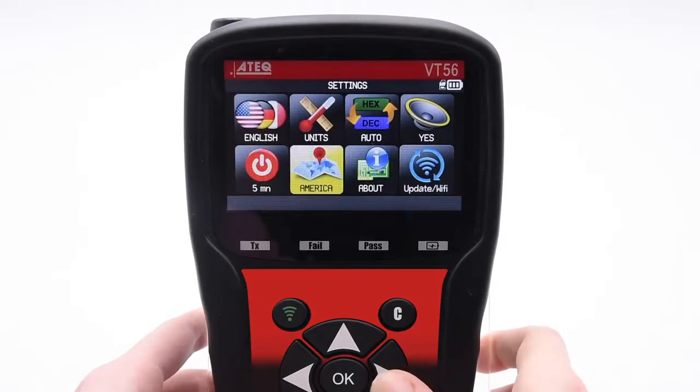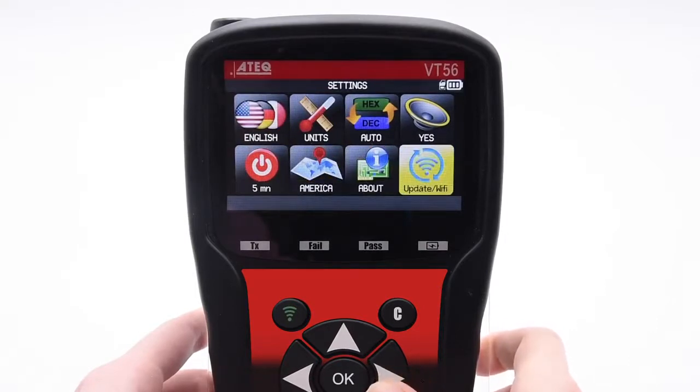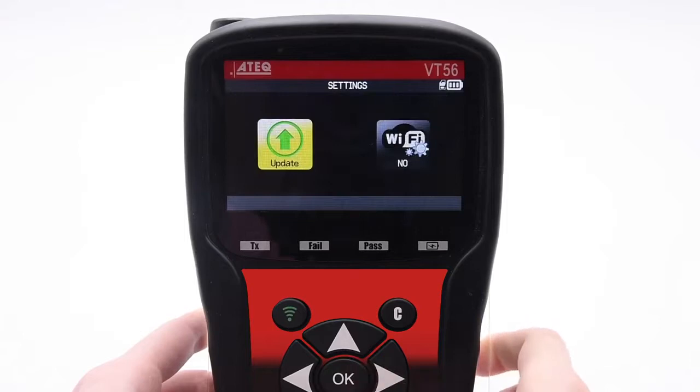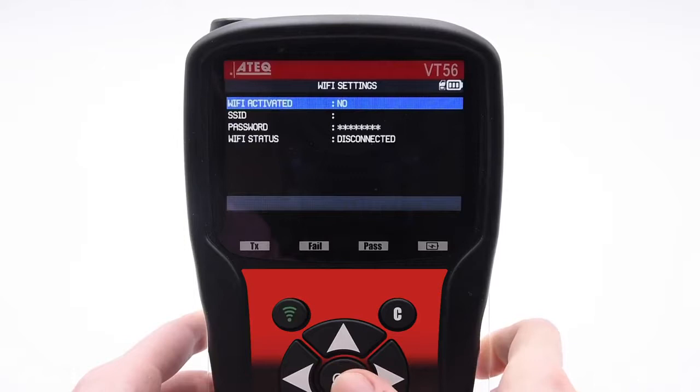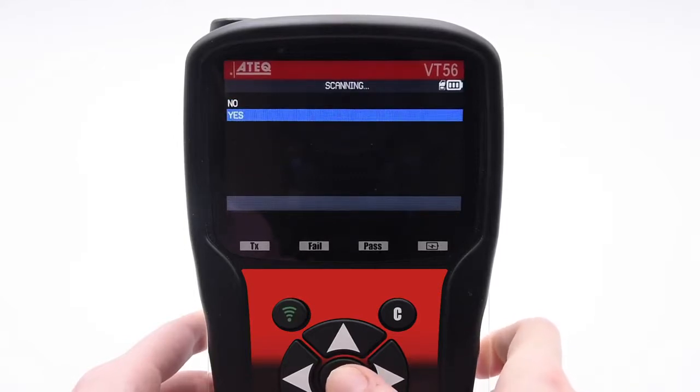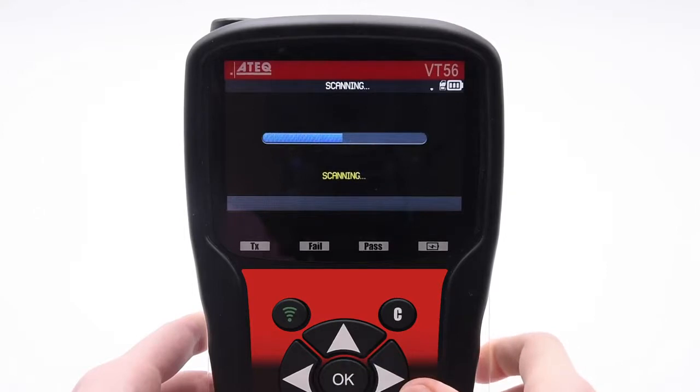From the Settings menu, scroll over to Update / Wi-Fi and press OK. On this menu, we must first set up the Wi-Fi connection. Select the Wi-Fi Settings icon and press OK. Select Wi-Fi Activated and change the setting to Yes. The tool will begin scanning for any available Wi-Fi networks.